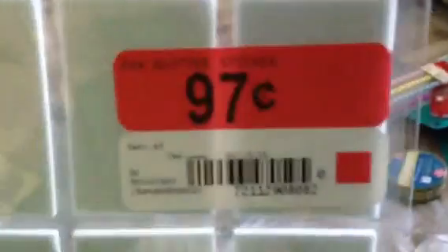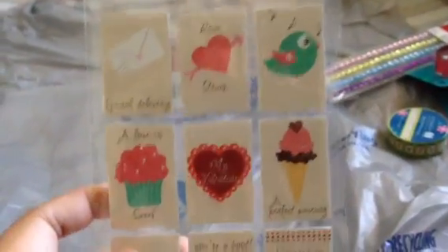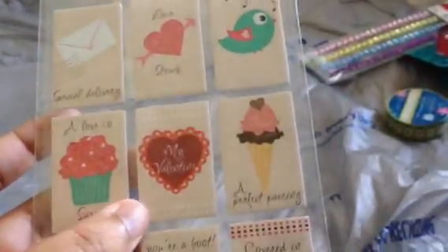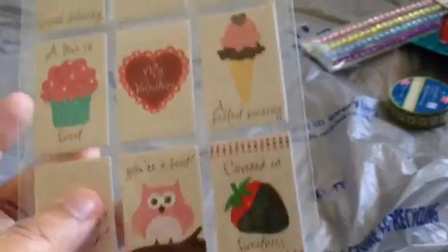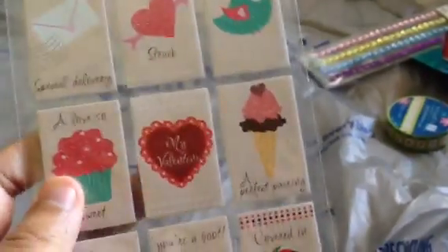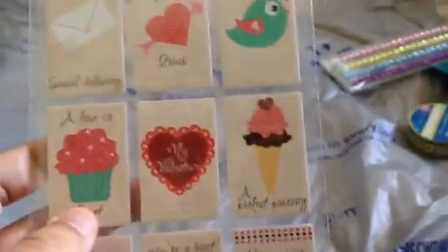This was also in their clearance section at $0.97. I'm assuming this is from their Valentine collection from this year, and it's a foam sticker, it's very thick. There's Special Delivery, Love Struck, a Bird, A Love So Sweet, My Valentine, A Perfect Pairing, Be Mine, You're a Hoot, and Covered in Sweetness. I can use some for pocket letters, and the others like My Valentine and Be Mine I'll have to figure out how to use.